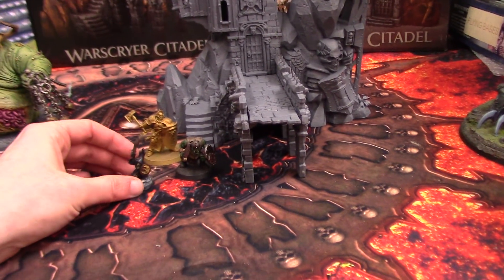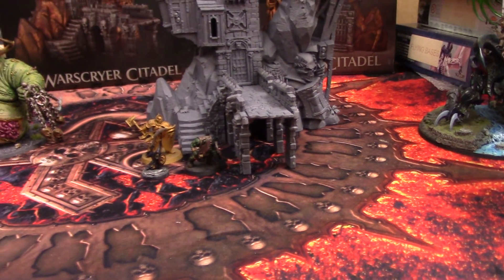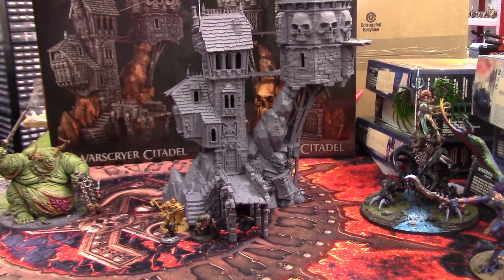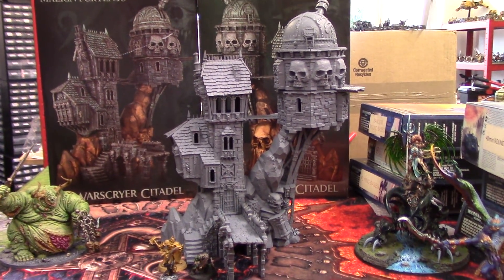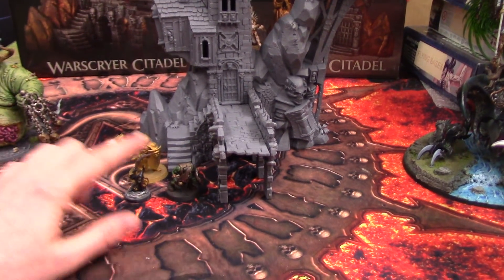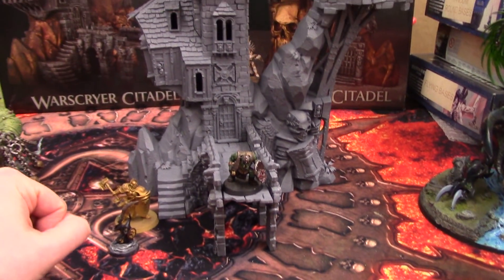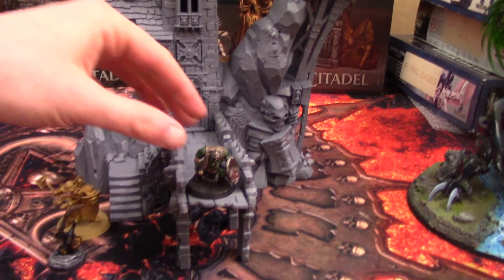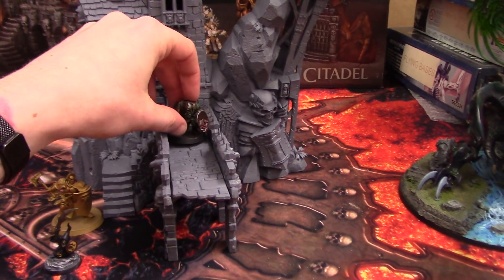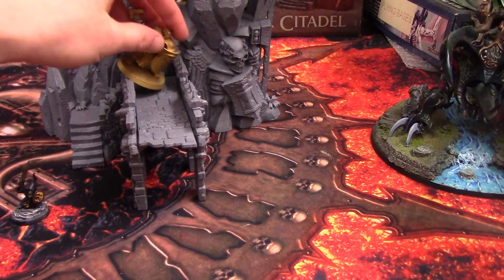We have a Stormcast, an Ork Boy, and Dingle the Moon Clan Grot. We pan back to see just how small they look compared to it. They're all on different bases — 25mm, 32mm, and 40mm — and I want to see how well each of them will go on the walkways. As you can see, a 32mm base is essentially the same width as this walkway, which means the Stormcast — he's not having any of it.